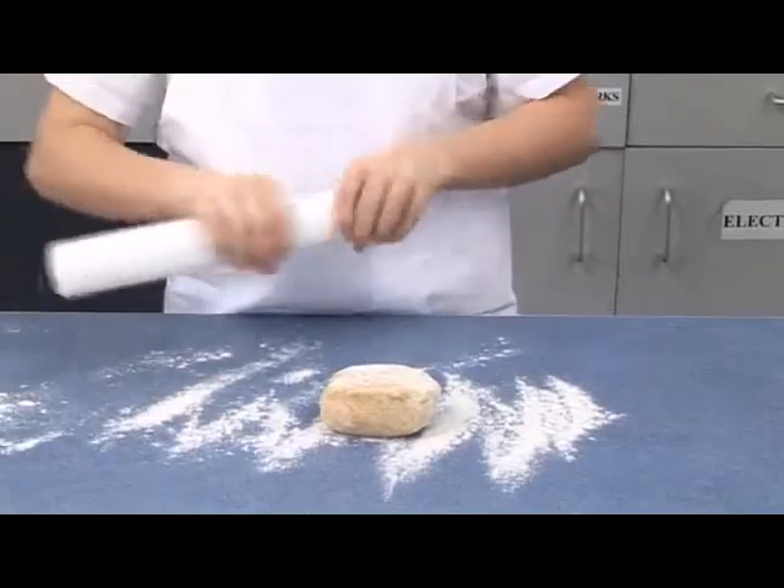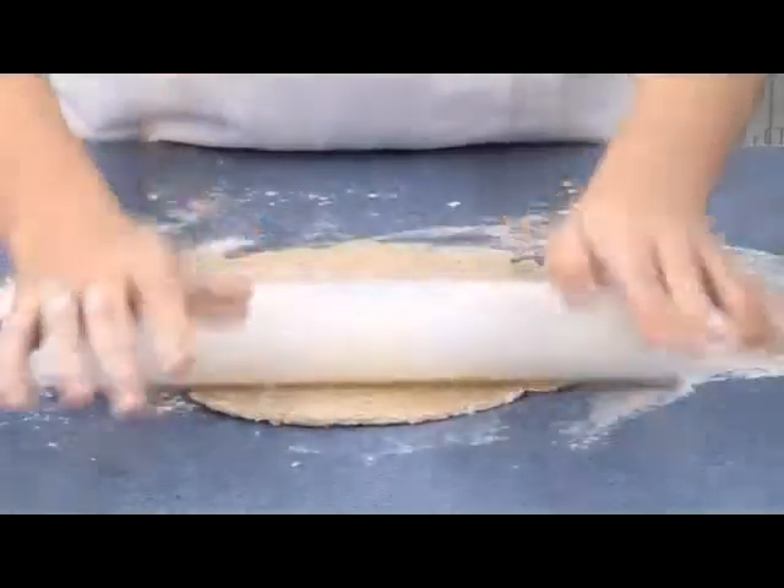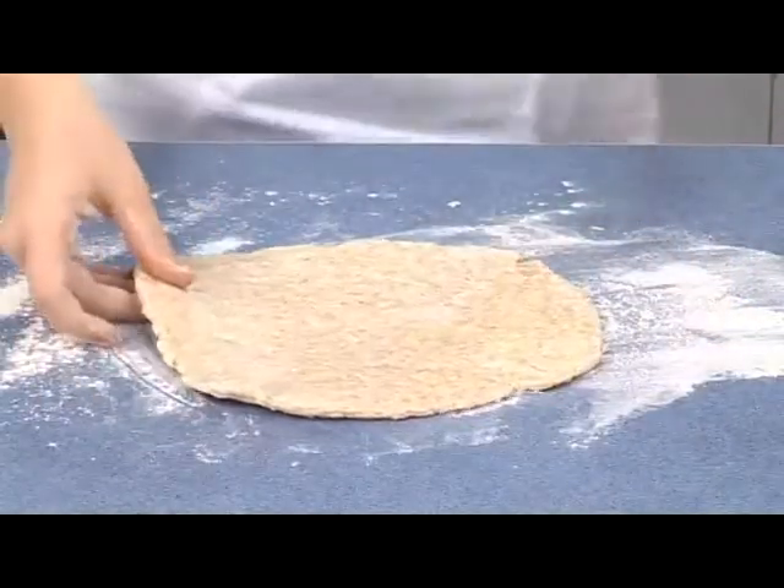Lightly flour the work surface and roll out the dough into a rectangle about half a centimetre thick. Use your hands to help shape the edges.